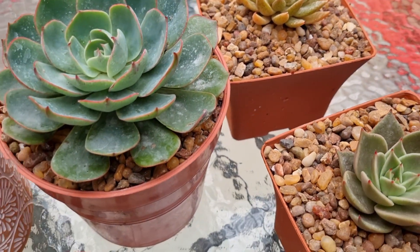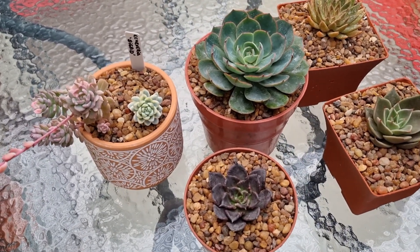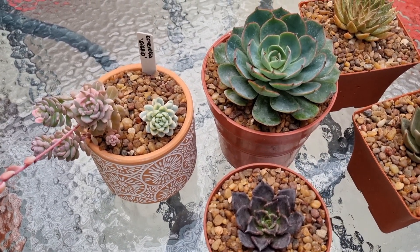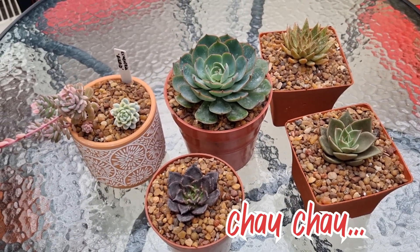Hasta acá llegamos con este video. Esperemos que les haya gustado. Recuerden darle me gusta al video, compartirlo si les gustó, suscribirse al canal si no lo han hecho, y dejarnos sus comentarios, que siempre encantados de leerlos. Un millón de gracias y hasta un próximo video. ¡Chau chau!